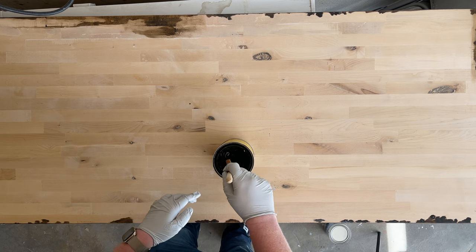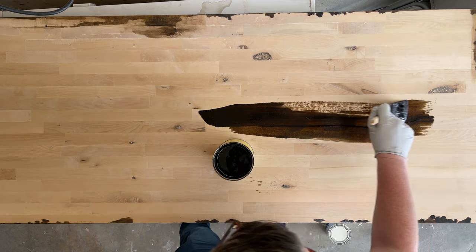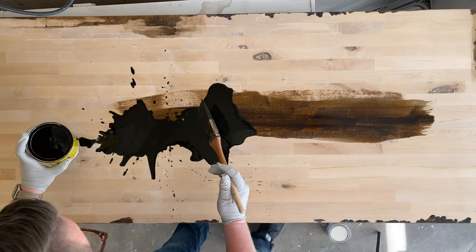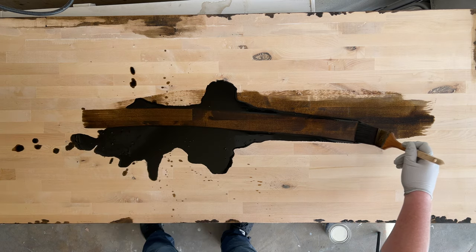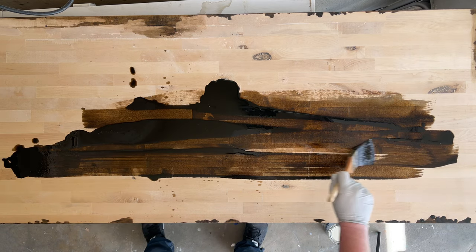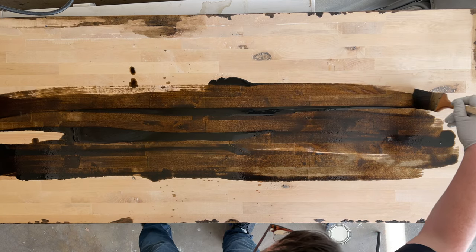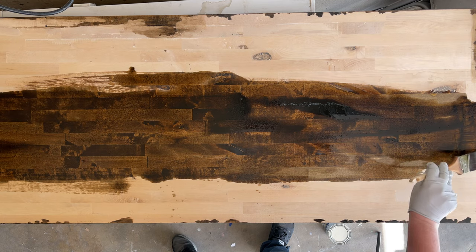It's a good idea to open the stain on top of whatever you're finishing so any spillage goes onto it. I used a paintbrush — there are two ways to do this. The first way is just dipping the paintbrush and following the grain. For time's sake I ended up dumping a bunch on it, which I prefer — it's the most effective and fastest way, especially since you only have 15 minutes of cure time. The faster you put it on, the better, for a more even coat.